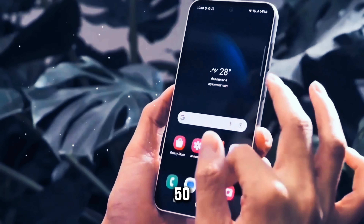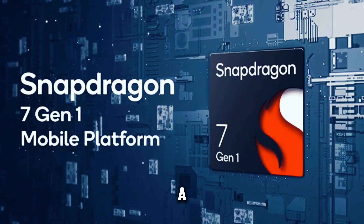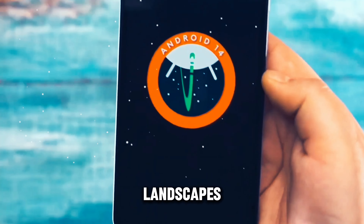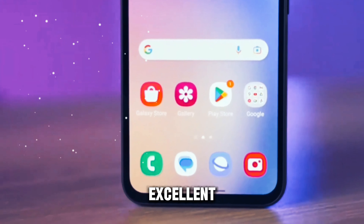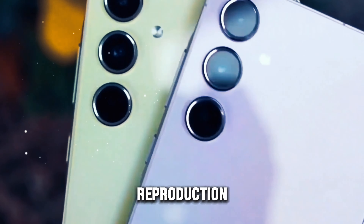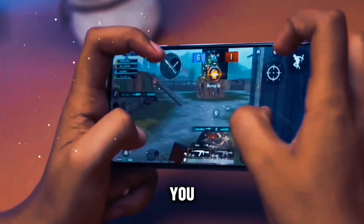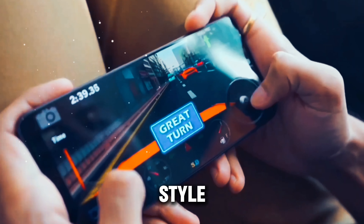When it comes to photography, the Galaxy M55 doesn't disappoint. The device features a versatile camera setup, including a 50-megapixel main sensor, an 8-megapixel ultra-wide lens, and a 2-megapixel macro lens. Whether you're capturing sweeping landscapes or detailed close-ups, the Galaxy M55 delivers stunning results with excellent clarity and color reproduction. On the front, a 50-megapixel selfie camera ensures you look your best in every shot.